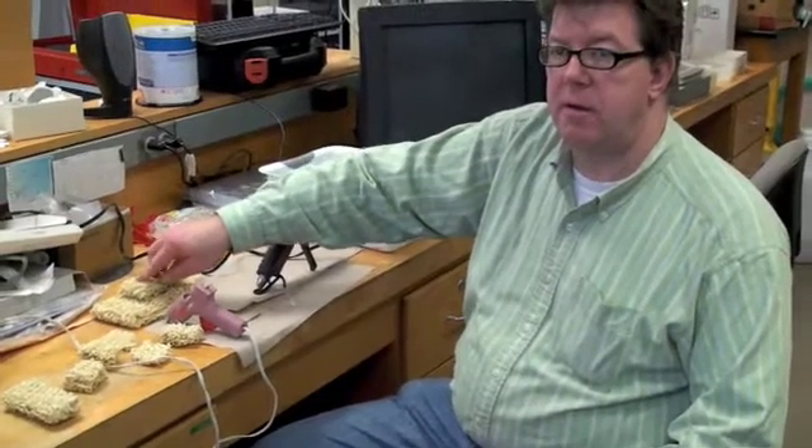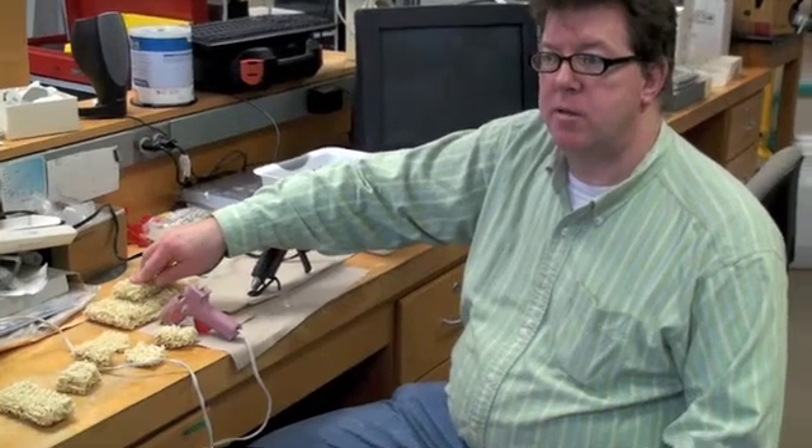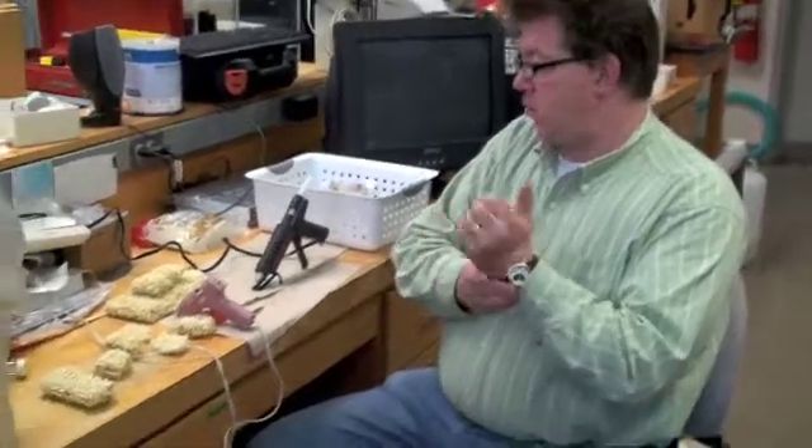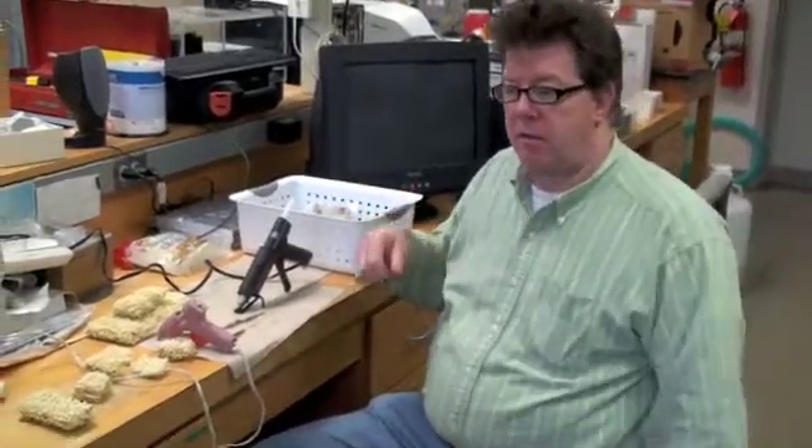The challenge is to take a less than ideal construction material and see what you can do with it. Our first try is going to be to make a flat thing that we could potentially drive a car across.